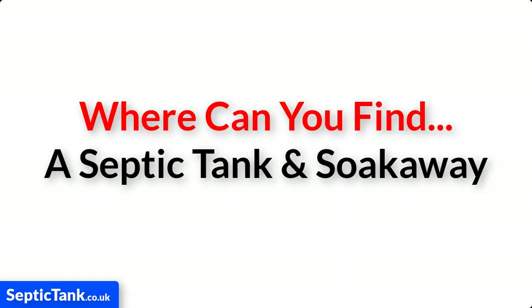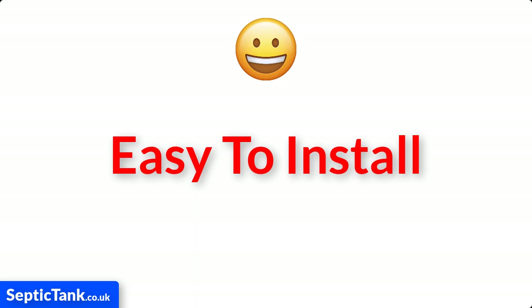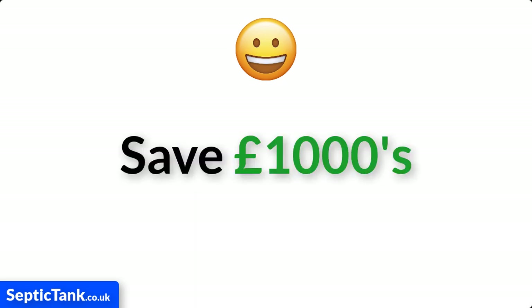Hello, Jason here. Where can you find a septic tank and soak away that's easy to install and will save you thousands of pounds in installation and purchase costs? Have a look at this.